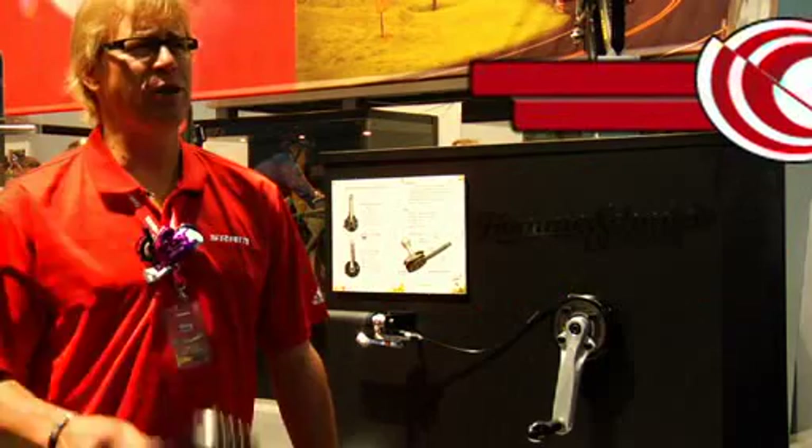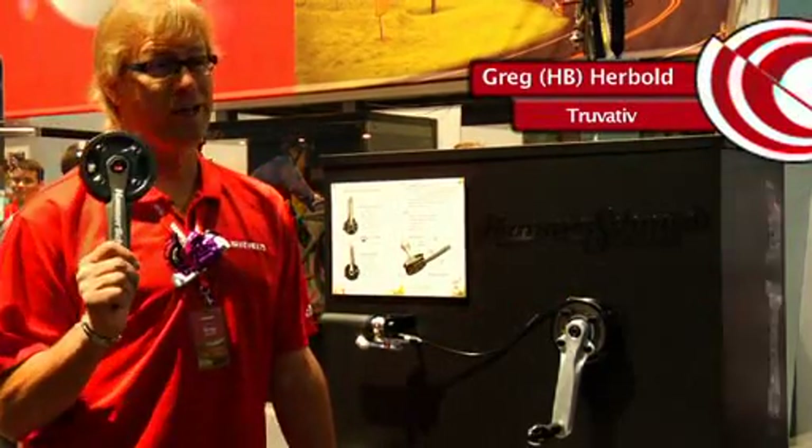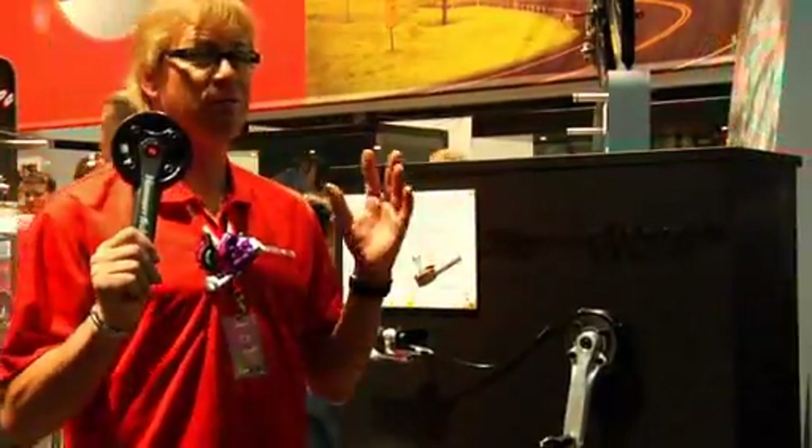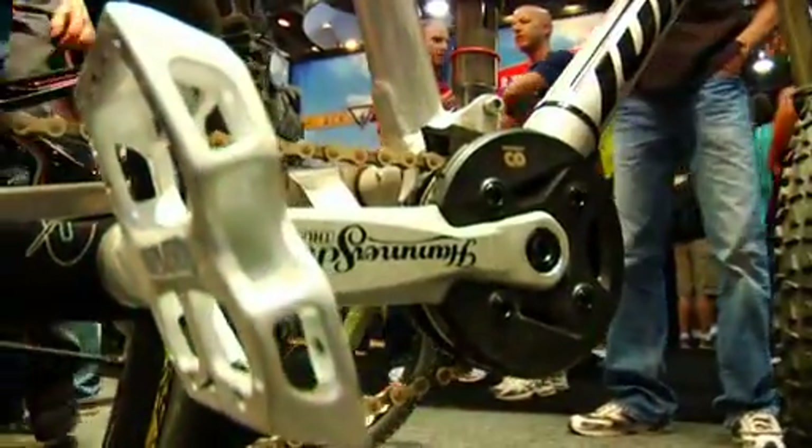Hi, this is H.B. Greg Herbold here to talk to you about the most awesome new product this year, Hammerschmitt. What is Hammerschmitt? Hammerschmitt is a two-speed front crank for your all-mountain and freeride bike.